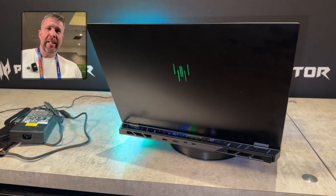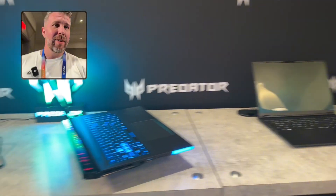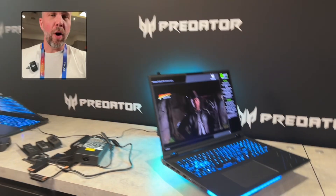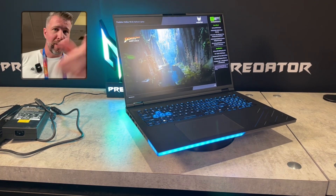Overall, the 18 AI is looking very promising. I just made an overview of the Predator Helios 16 AI, and I'm about to make an overview of the Neo 16S. We've also got the Nitro laptops and the Blaze handhelds. If you want to check out all those hands-on, be sure to check out the channel and subscribe.